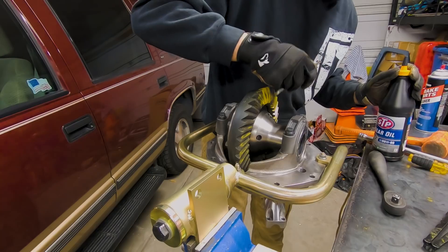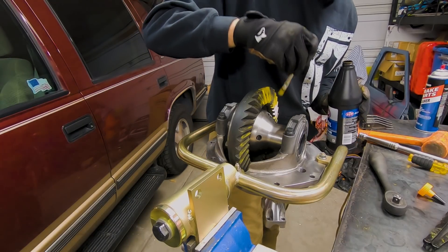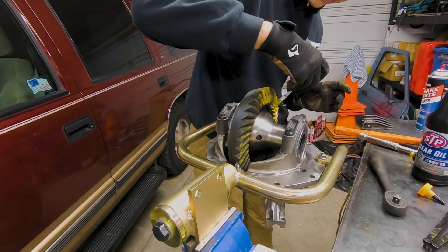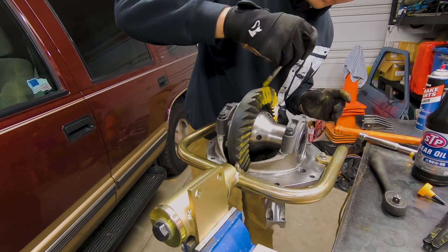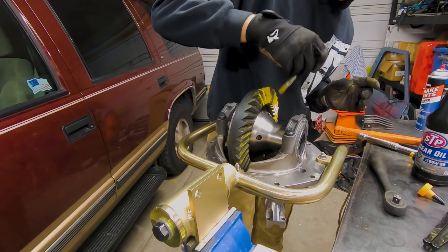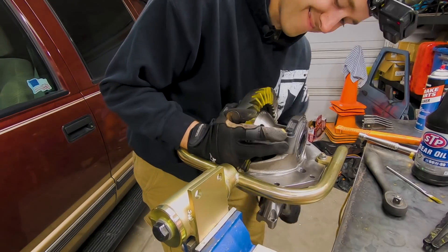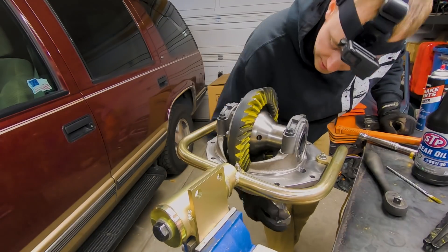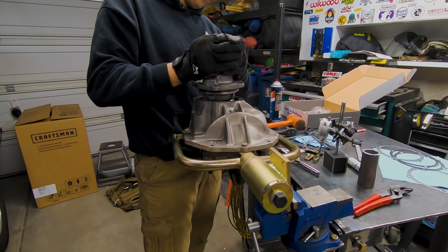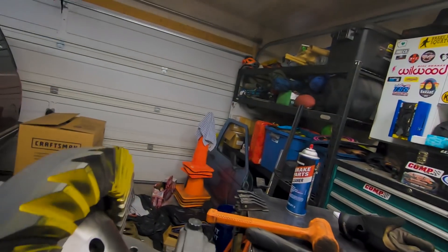To adjust the backlash, you simply loosen one side adjuster and tighten the opposite side adjuster to move the ring gear. Since we have backlash set, we're going to run a pattern. One thing that helps get a visible pattern is to mix a little bit of gear oil in with your paint — just a touch. You want to check in a couple different spots. When you're spinning your gear set, it helps to put a little drag on the ring gear with your hand to get a nice visible pattern. If you need to adjust your pinion depth, just remove the pinion support and change out the shim — and make sure you readjust backlash every time you change the pinion shim. I had to adjust my pinion depth once to get a pattern that was acceptable and matched closely with the factory pattern.